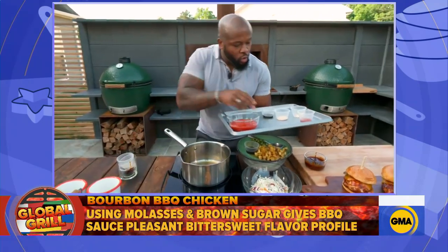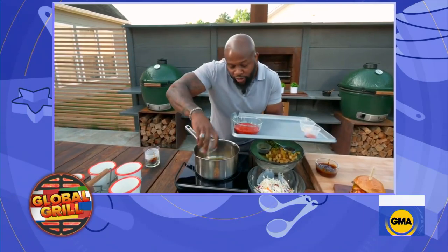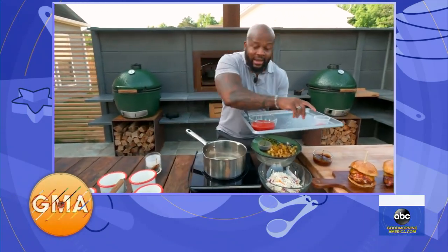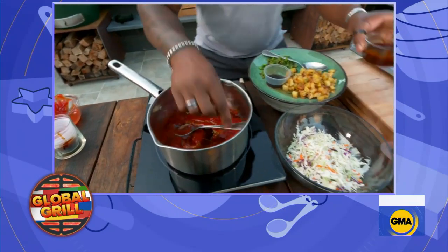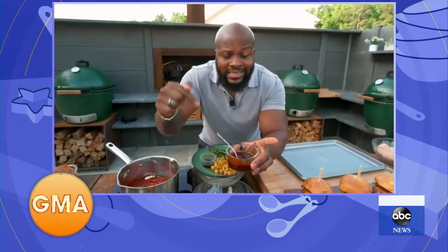Apple cider vinegar, Worcestershire, garlic powder, onion powder, and you got to have that smoked paprika — not just paprika, smoked paprika. And the ketchup. You bring that to a boil, whisk that together, let it cool down, and what you have is something delicious, something dreamy — sweet, spice, and all that is nice. So I know you put a dry rub on the chicken before you put it on the grill, but at what point do you put that sauce on the chicken?